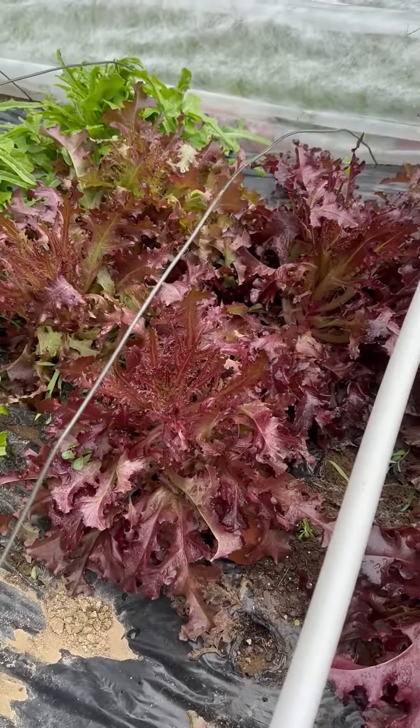Why just have iceberg lettuce when you could enjoy all of these? You could learn about these lettuces if you had a copy of my latest cookbook — Ciao Italia, Plant, Harvest, Cook. Go to our website, chaoitalia.com, and order one now.